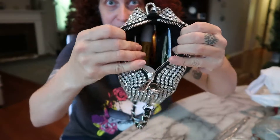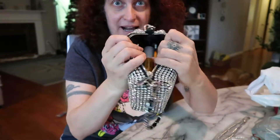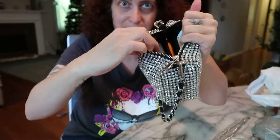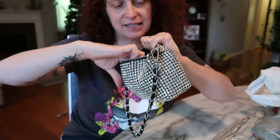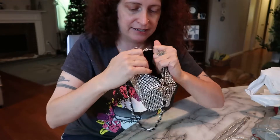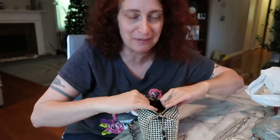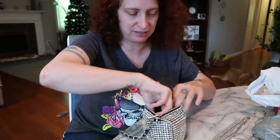Inside it's got pockets for credit cards and cash. There's a zip pocket and another little non-zip pocket, with little slots to put credit cards on that side. I usually store my credit cards in the zip side, and the other side I use for mirrors and little things I want handy and not loose in the bottom of the purse.